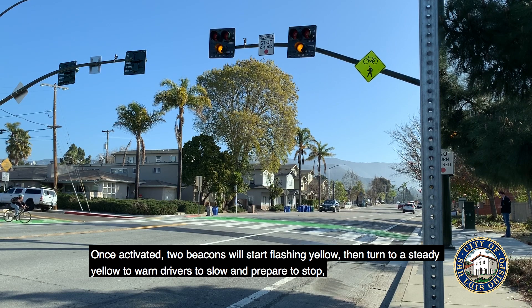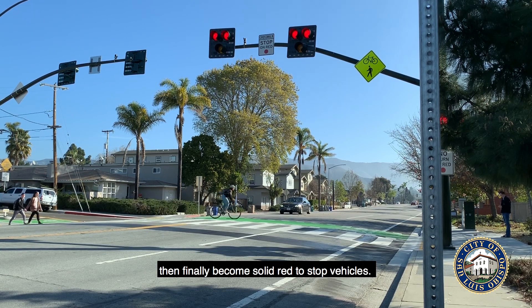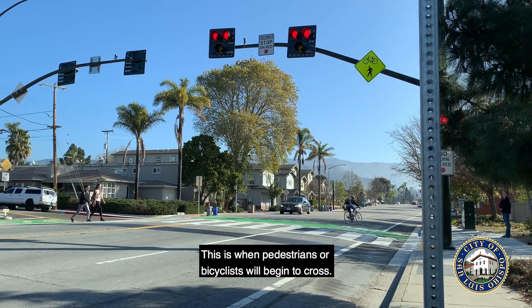Once activated, two beacons will start flashing yellow, then turn to a steady yellow to warn drivers to slow and prepare to stop, then finally become a solid red to stop vehicles. This is when pedestrians or bicyclists will begin to cross.